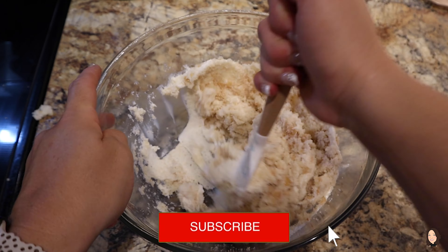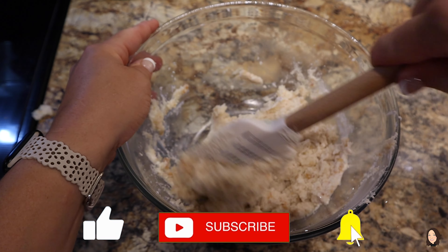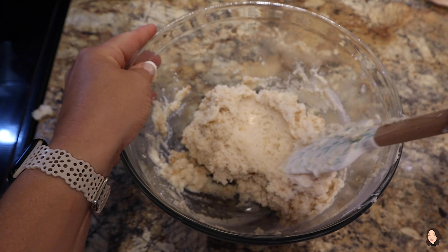If you have not subscribed yet, I would love to invite you to do so — just hit the red button down below and turn on notifications, that way you will not miss any of my future uploads.